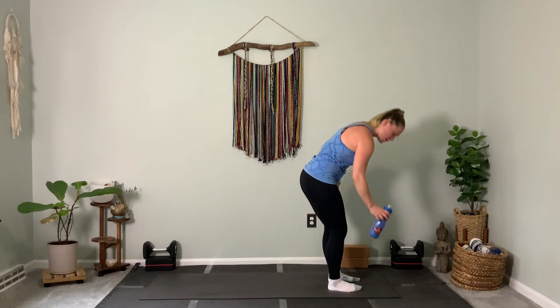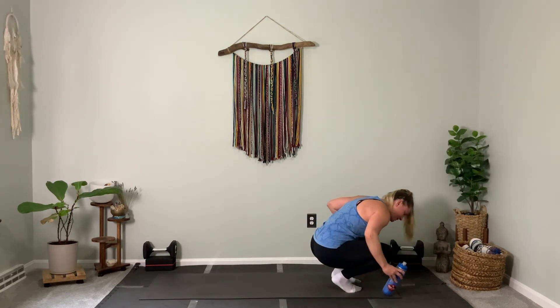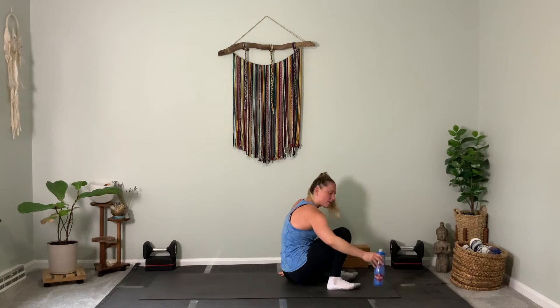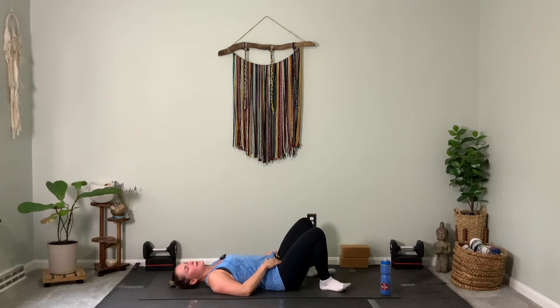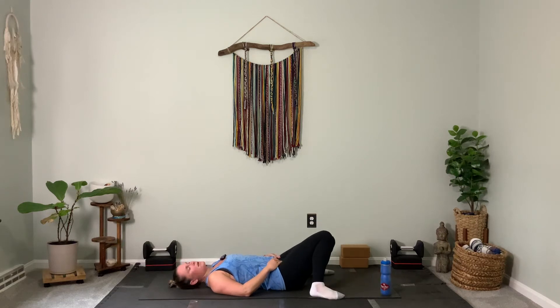Let's get our body nice and relaxed and bring down the energy a little bit. Bring ourselves to seated and then all the way down onto our back together. Just lay here with your knees touching, separate your feet — it's an A-frame stretch. Rest your hands on your tummy. Close your eyes as you start to deepen your breath here.